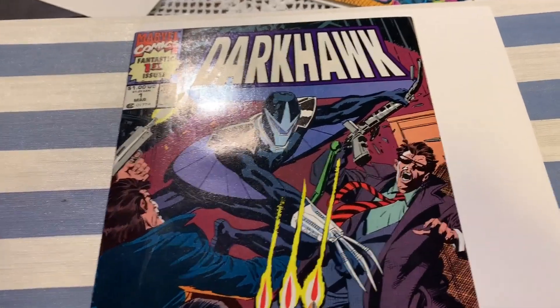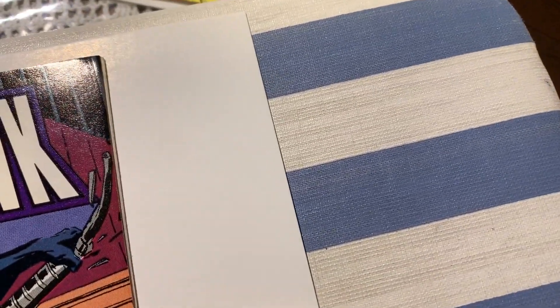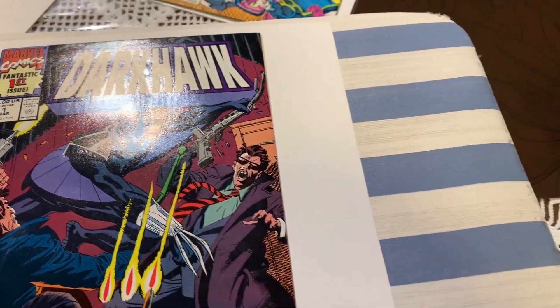Alright, we got this book heading into the pressing system. We have Dark Hawk number one. This is a newsstand edition. Don't know too much about this book.